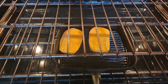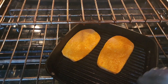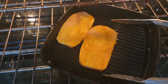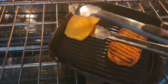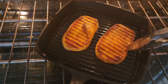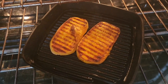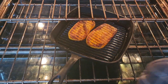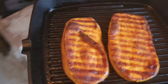It looks like it's time to flip my sweet potatoes. I'll let them finish up — it's been about 10 minutes so this side shouldn't take that long. My sweet potatoes are finished — let's get them out of the oven and let them cool off just a little bit before I plate my dish.